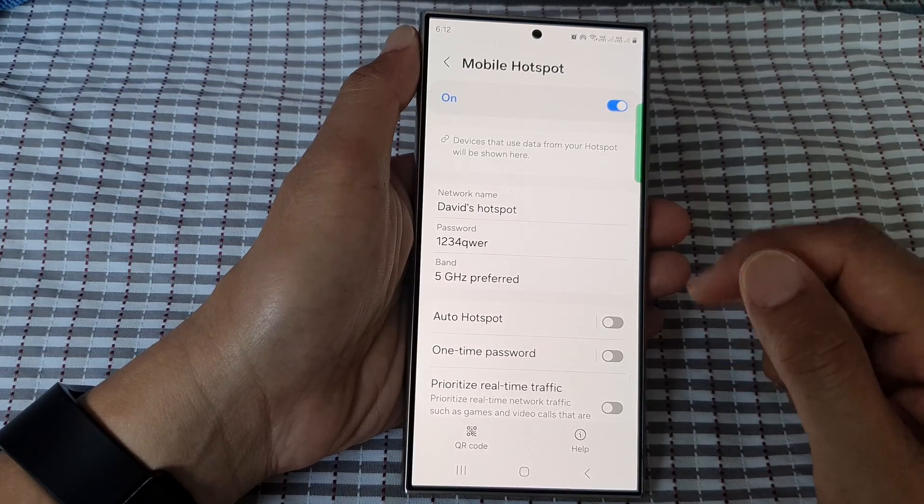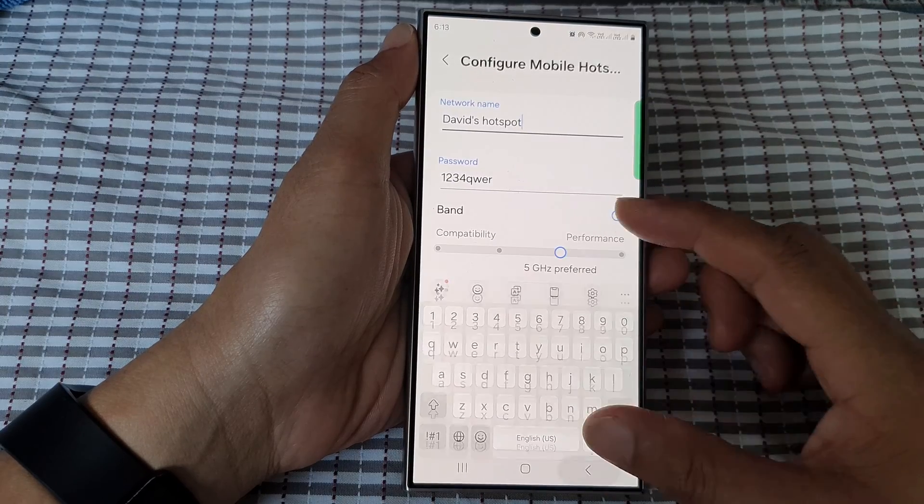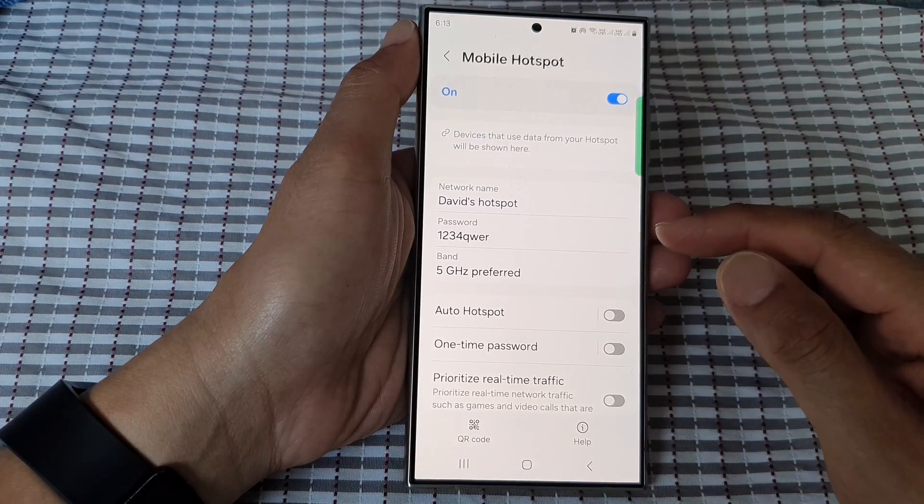And that's it — that is how you can change your mobile hotspot password. After that, you can share this password with your friends so that they will be able to connect to your hotspot.